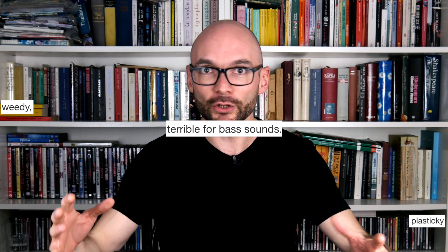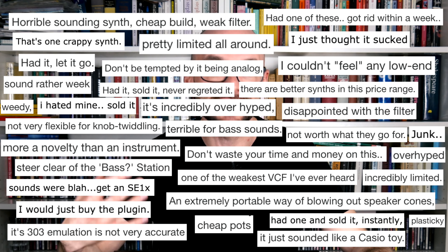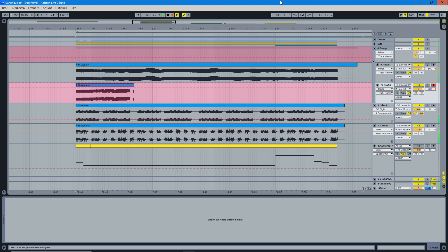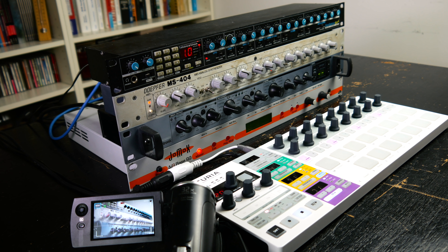Although most people are happy with their Bass Stations, there is also a vocal minority that argues that the synth is not worthy of its name. You have already heard the synth in our little intro tune — we all knew it was going to get the job done. There is a lot of talk about the Bass Station having no bass. Let's find out if there is some truth to it.